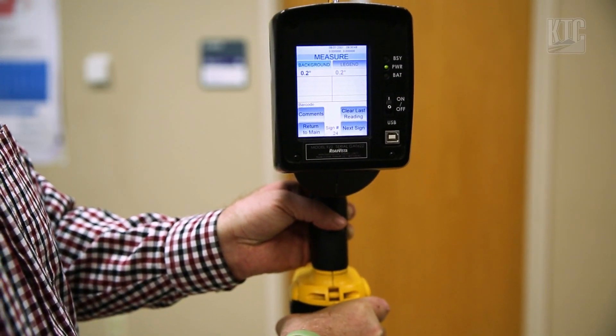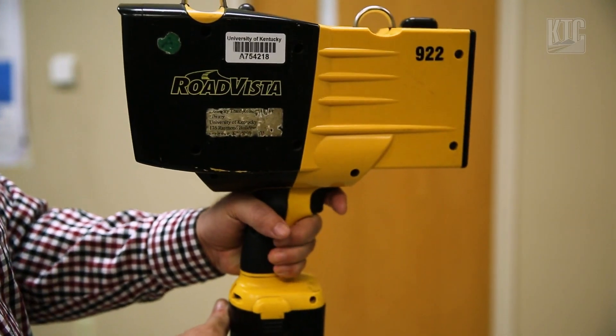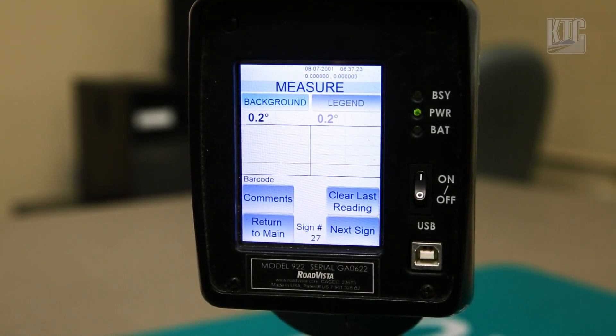One way you can do that is with the handheld sign retro reflectometer, like this Rode Vista 922. Let's start by pressing next sign and doing a practice reading.